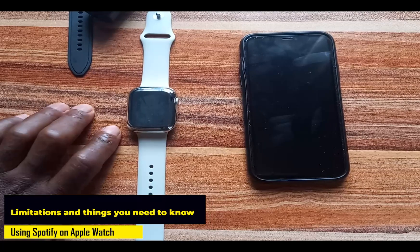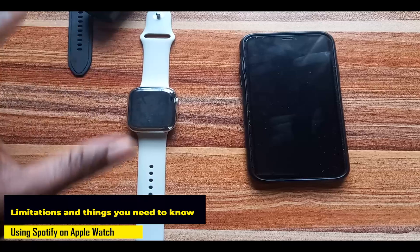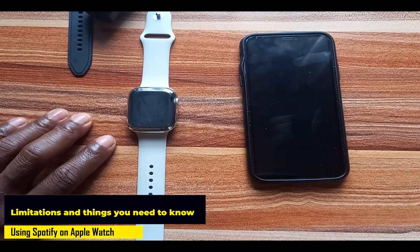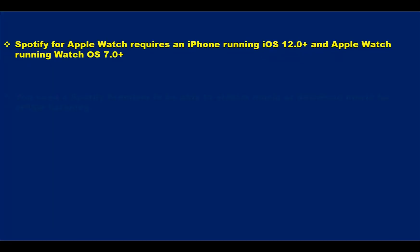Before we begin, let's look at the limitations and some other things you need to know about Spotify. As far as using Spotify on your Apple Watch is concerned, the Spotify app requires an iPhone running on iOS 12 and above, and Apple Watch running on watchOS 7.0 and both. Those are the requirements you will need to install the Spotify app on your Apple Watch.